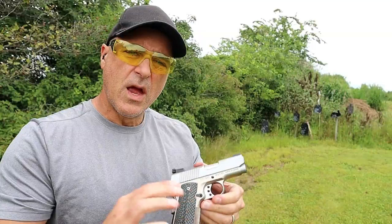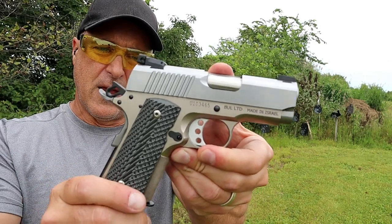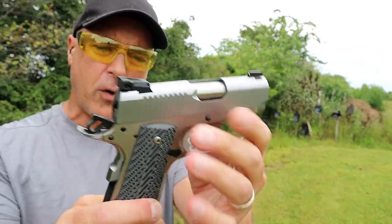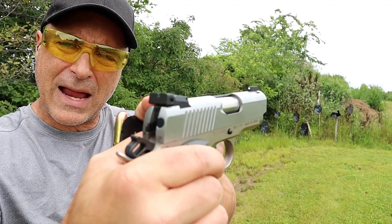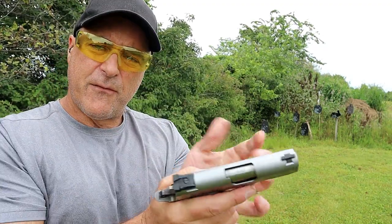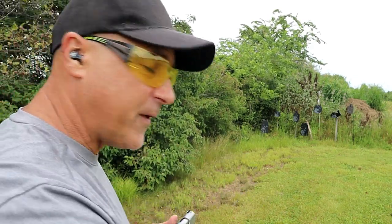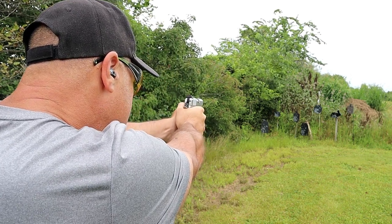Here we have the Desert Eagle 1911 U — the U stands for Undercover. It's a very small alloy frame G10 grip 1911 that is meant for carry. It has a four-pound trigger pull, a six-round magazine, and one in the chamber. It has serrated black rear sights that are adjustable and a front dot. It feels like a full-size 1911 but it's lighter — you get all the benefits of a full-size 1911. Let's start with that seven-inch target.